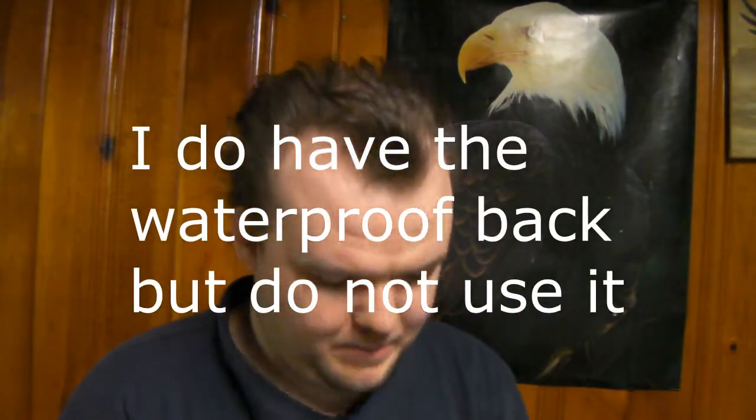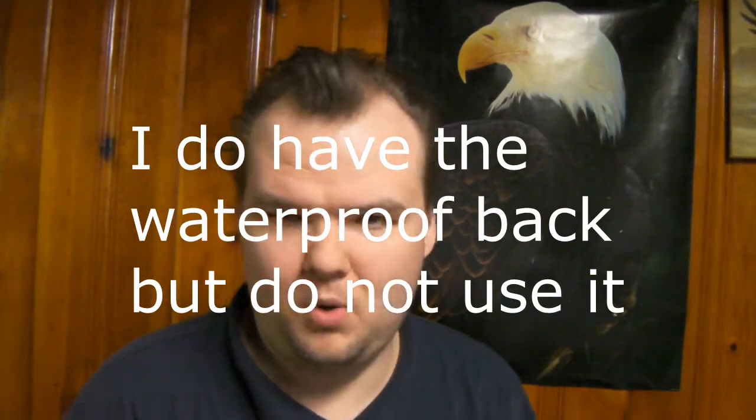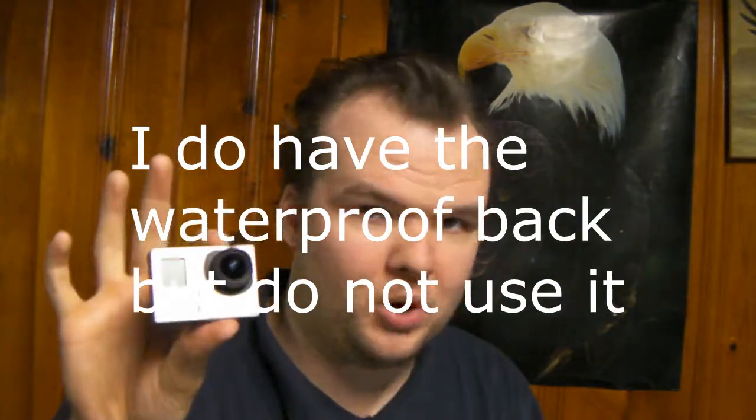One thing I do like about this is it comes with a waterproof case. This particular unit doesn't have the waterproof backing, but it has a waterproof case that you can use in water. It's also designed for more sporting events and sporting areas. I bought a mount for it for my bicycle. It's got a lot of accessories for that. This is more for sports and action shots than a general purpose camera, and it does action shots very, very well.